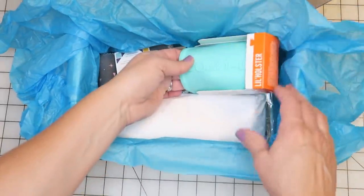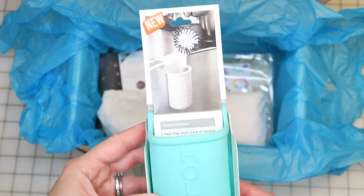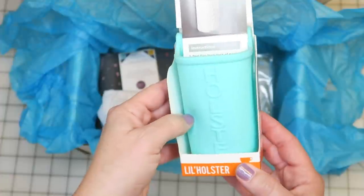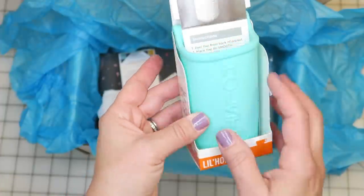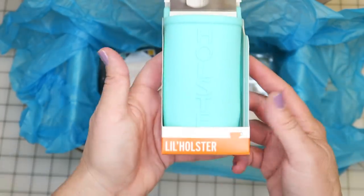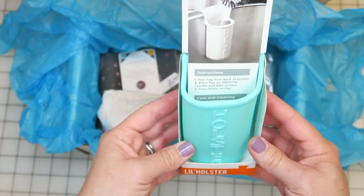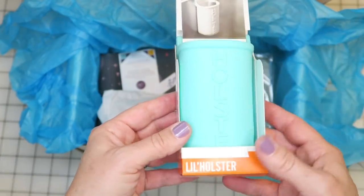This little holster thing is kind of fun — it's one of those silicone holsters and you can actually stick it to any surface and hold scissors, notions, or anything else you want to keep close to your sewing machine. I think I'll stick it in my sewing room and put scissors in it, because that way it won't rip a hole — I'm always worried about ripping a hole in my maker mat over there.